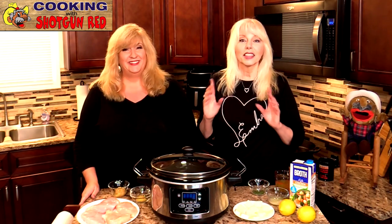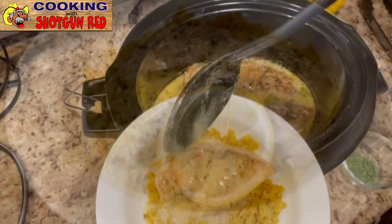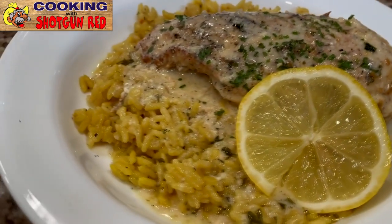When is it not a good time for a crock pot recipe? Any time of the season. Absolutely. And today we're making a slow cooker creamy lemon chicken, so come on in.